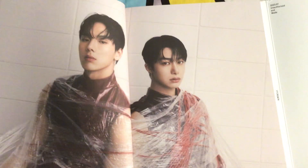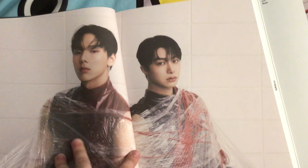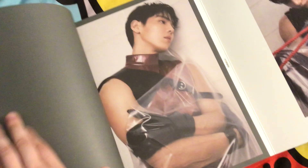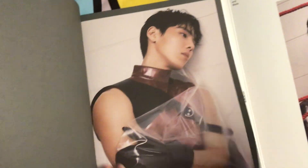There's the Shownu Hyungwon crest. I really like this leather look and the plastic — they're wrapped in plastic. I just really like leather. Like, I really really like leather.